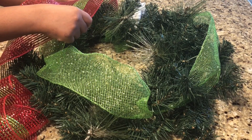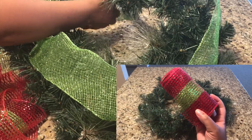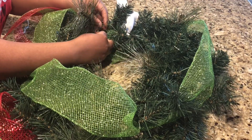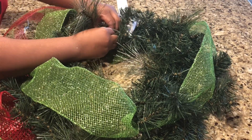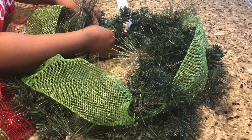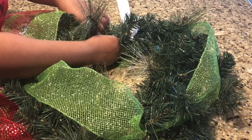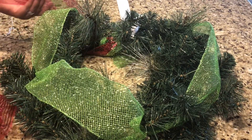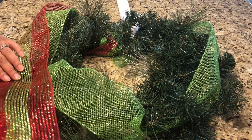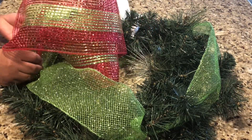Since I've finished with my first layer of mesh, I'm going to go with my second layer — this is the red with the lime green stripe mesh. These are the two colors I used on my Christmas tree. If you guys haven't seen my Decorate With Me Christmas Tree Edition, please check it out — I'll have the link below. This really ties everything together. Putting both the solid lime green and the red and lime green stripe on the wreath brought it all together on my tree, so I definitely had to put this on my wreath too.